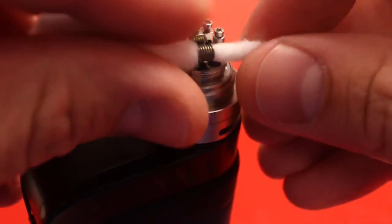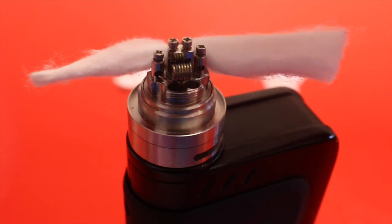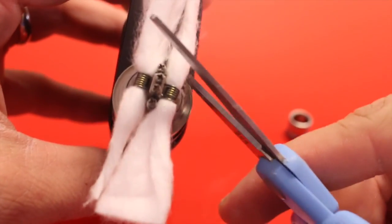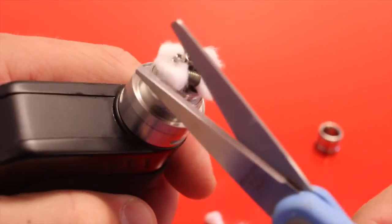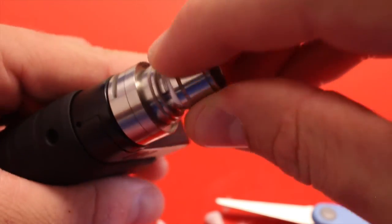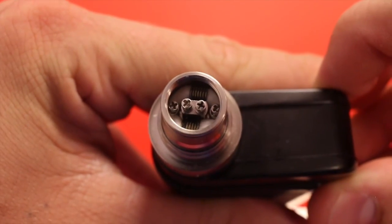Looks good. Let this cool off, take off the top cap, and then we'll wick it up. We're going to trim the cotton just like we did on the Goblin Mini — get as close as we can. Looks good.